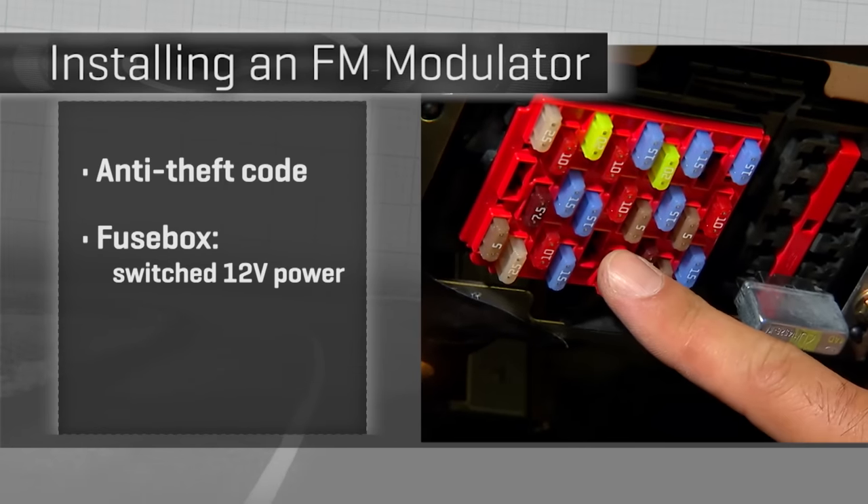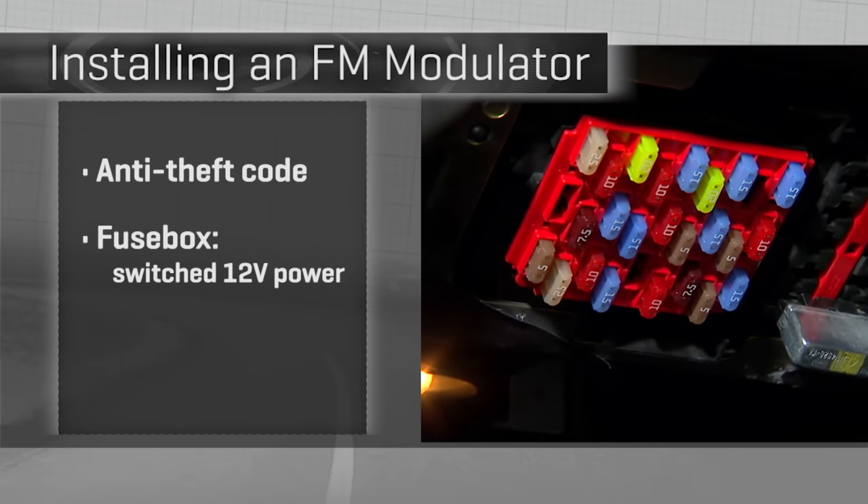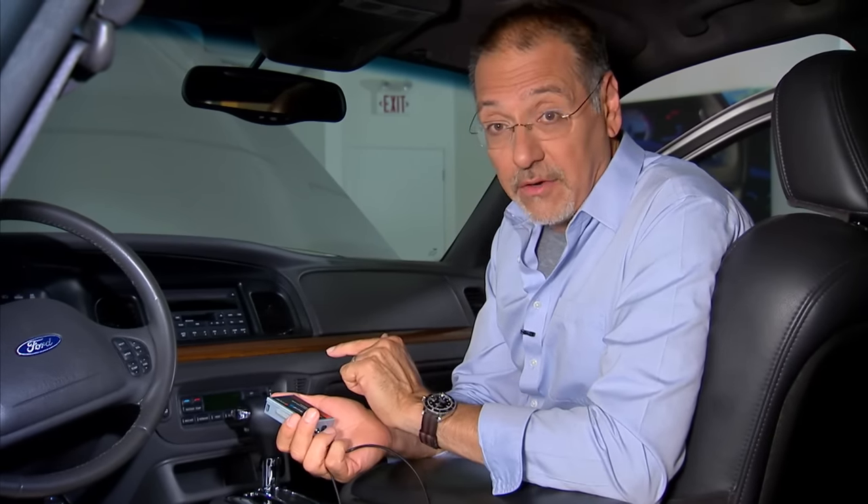Next, locate your fuse box — in the Crown Vic it's down underneath the steering wheel — and find a fuse that will give you a source of switched 12-volt power. The radio fuse is perfect because our adapter is never going to be called upon to work if the radio isn't powered up, and these don't draw much current, so I'm not worried about overloading that circuit. I'll gang onto that fuse.